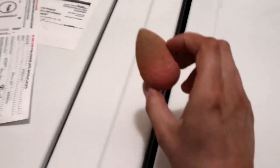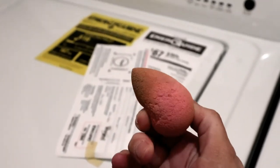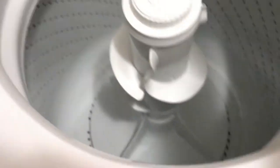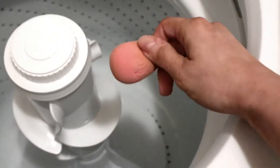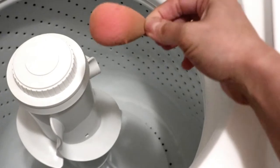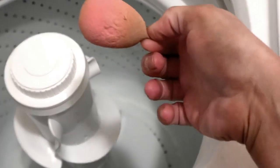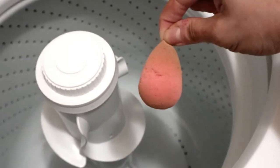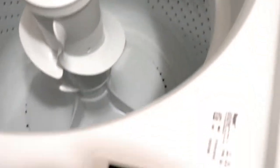If you guys are interested, let me go ahead and put this to the wash. I was going to put it in with a load of baby clothes or towels, just to have something other than just the beauty blender. But for the sake of this video, I don't want anything rubbing up against it and making it fall apart even more than it already is. So I'm just going to do the beauty blender. Time to get clean, little guy.